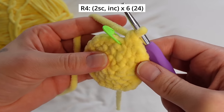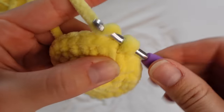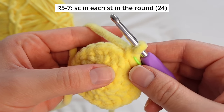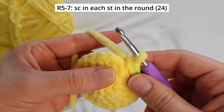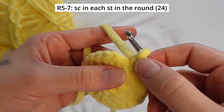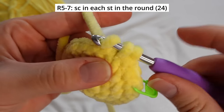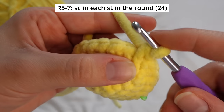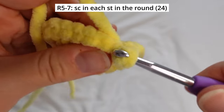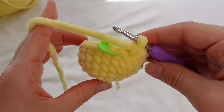From round 5 to round 7, we're just going to crochet 1 single crochet into each stitch in the round — so three straight rounds with no increases or decreases. Just insert into the next stitch, single crochet, and repeat all the way around. At the end of round 7, we should still have 24 stitches.